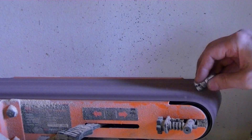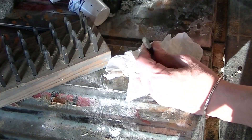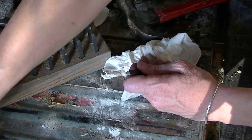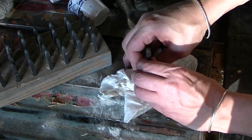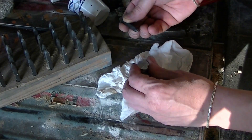My father was a mechanic in the Army National Guard in Texas and he left me a lot of tools. In there are these little stamps — this is what they used to stamp numbers like engine block numbers onto metal. I'm using my father's National Guard stamps to put markings on the bottom of every one of these little robots.